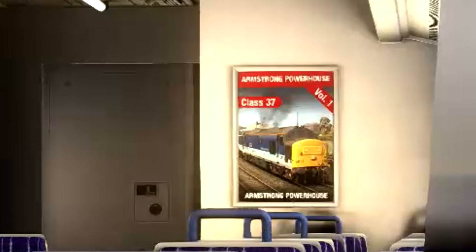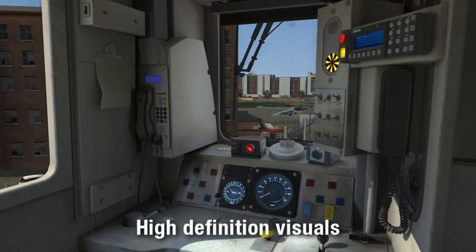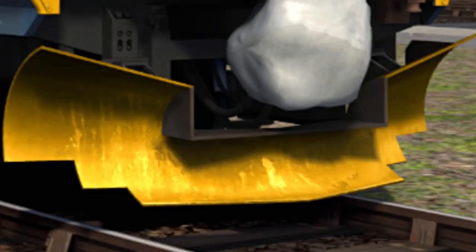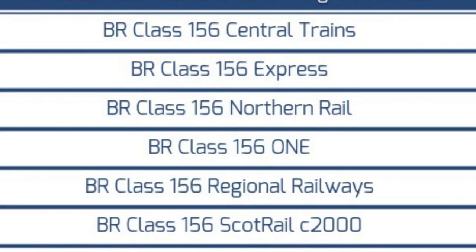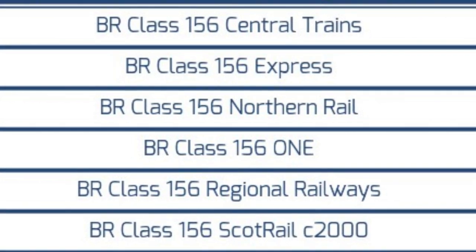And let's not forget this shameless self-plug. There are also three different cab variants as well, ranging from old to present day. Compared to the UV-156, you get six liveries... that's it.